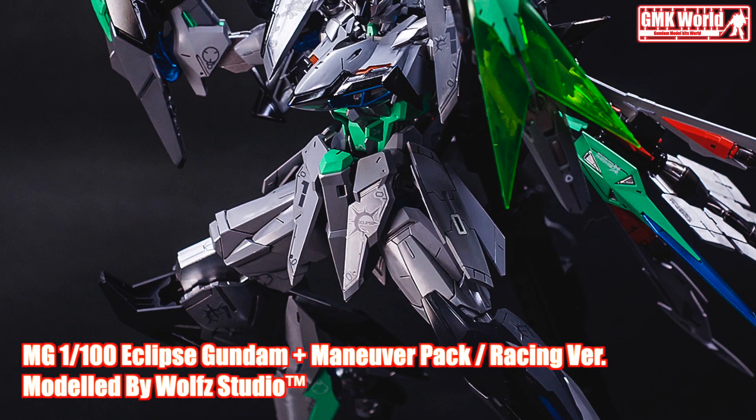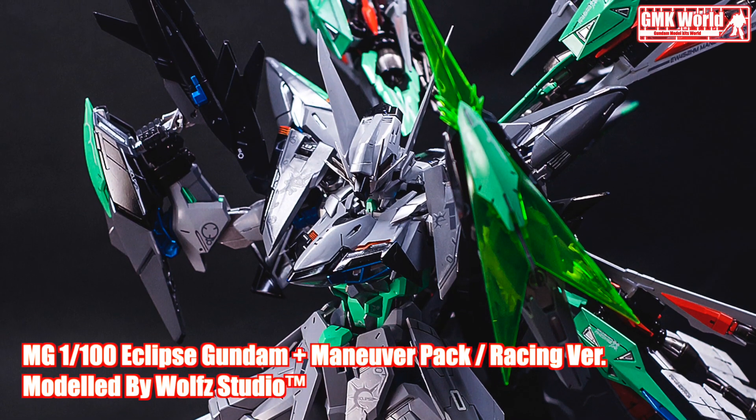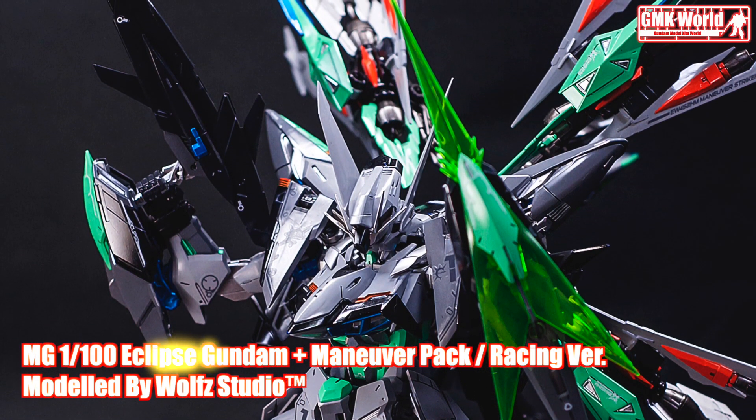Hi my friends and everybody. Welcome to GMK World Channel. Today we will show you Gundam Plastic Models, custom build by Wolf Studio.